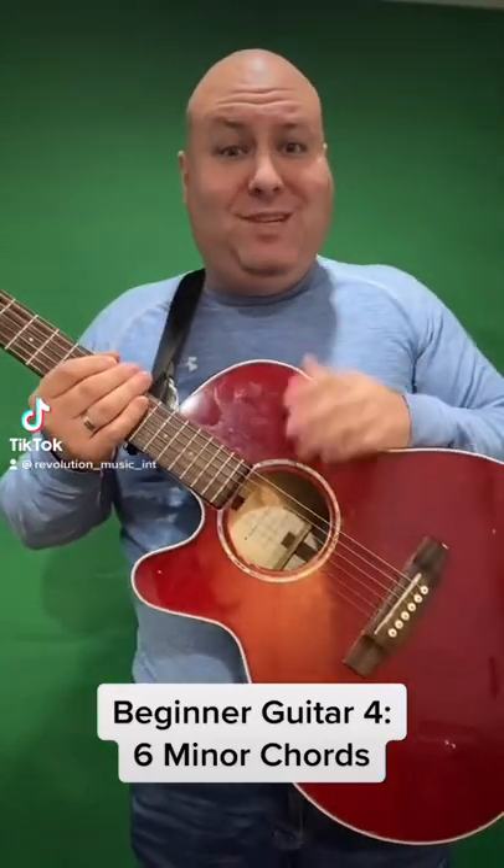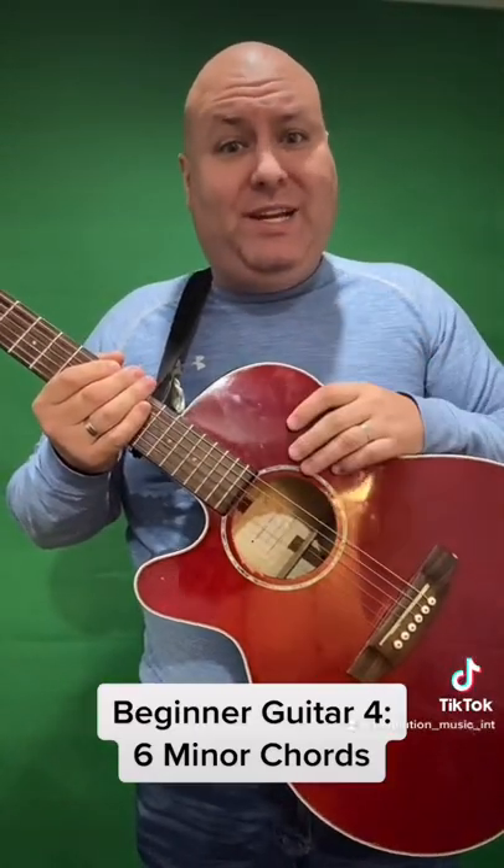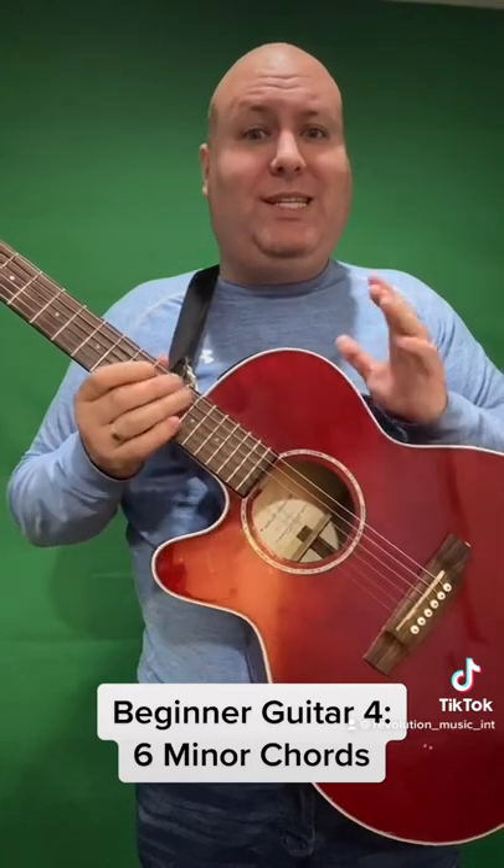Hey everyone, my name is Daniel Jackson and I'm the lead educator of Revolution Music International, at www.revolutionmusicint.com. Today I'm going to show you six beginner minor chords. I already did the major chords before, so this is my minor chord one.